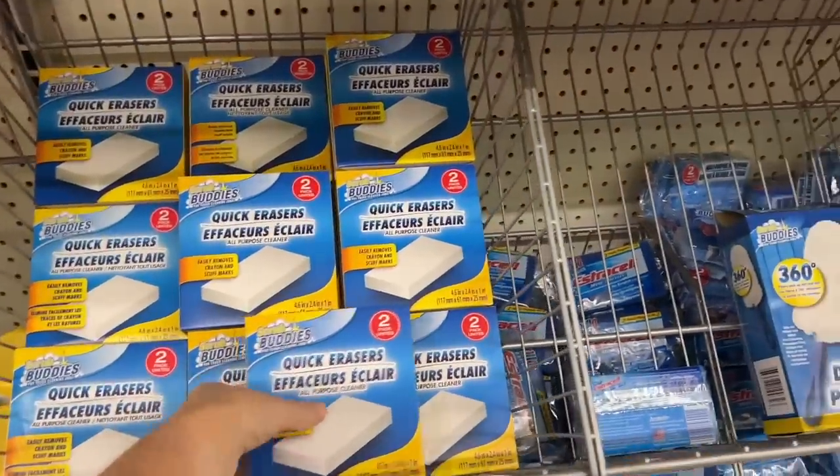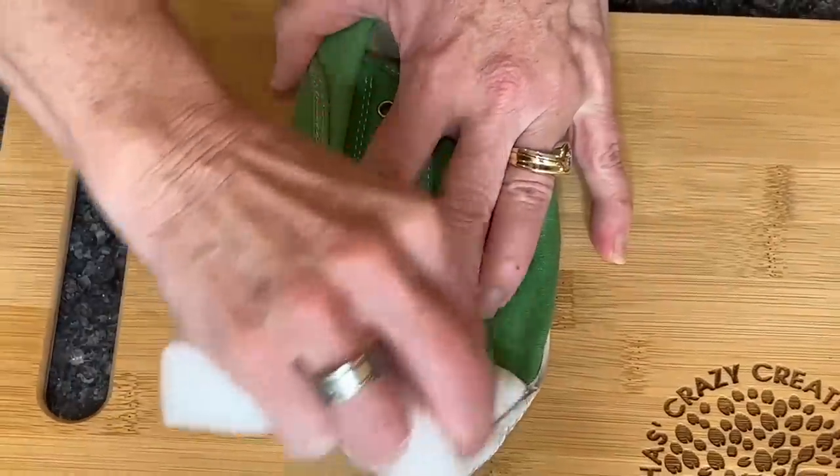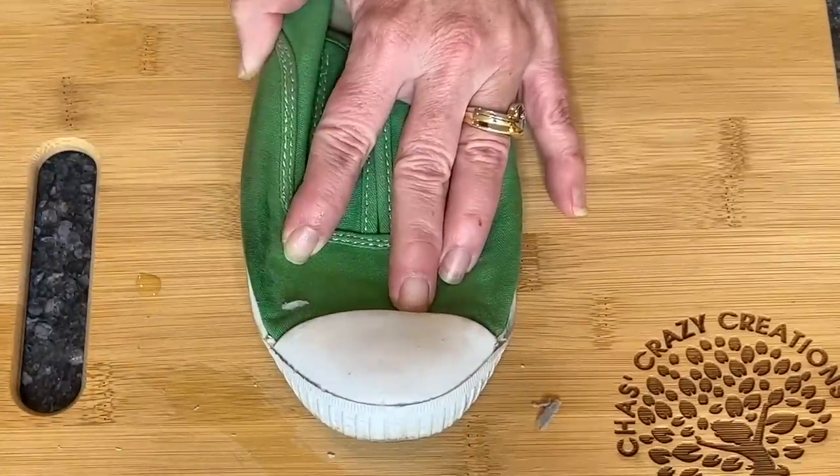Take your Magic Eraser, dampen it up, and rub it on your white shoe soles. It takes everything right off and makes them look just like new.